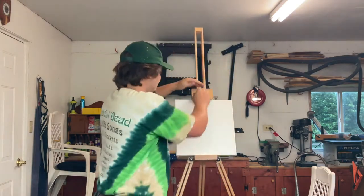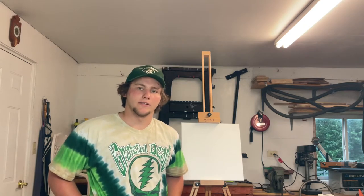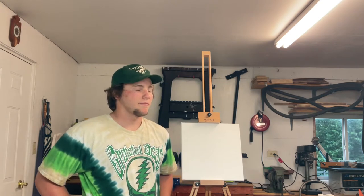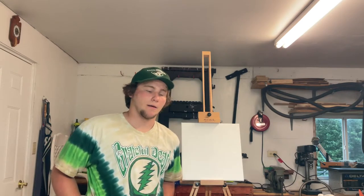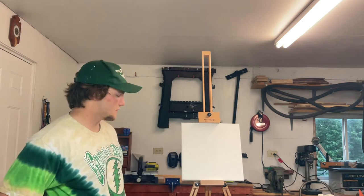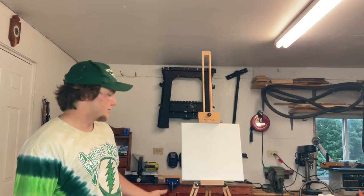Hey guys, this is Blaine Sage. Today we're working on a painting. This is sort of the start of a new art series on this channel. I'm a portrait artist, so I mainly like to work with faces and the human figure. I'm an oil painter. I got into it roughly about two years ago. We are going to do a portrait of my brother, Luke Sage, the other part of the band.